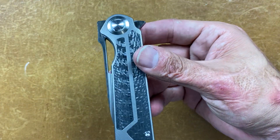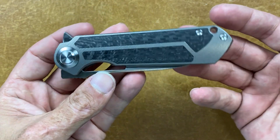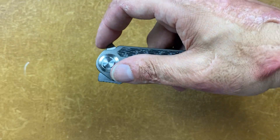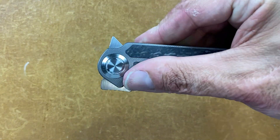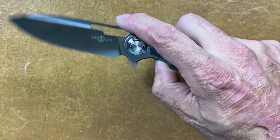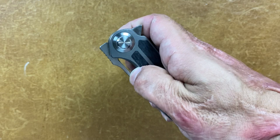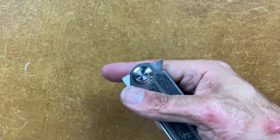It is riding on ceramic bearings with a ceramic detent ball. You have several forms of deployment. You have a flipper tab with jimping as well, so you can light-switch it — it comes out nicely. If you want to put your finger on that cutout point, you can push-button it as well, though it comes out a little harder that way. You can also slow roll it or spidey flick it.